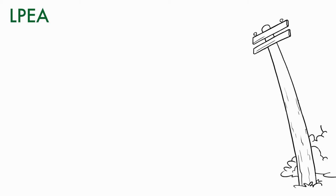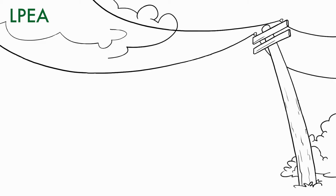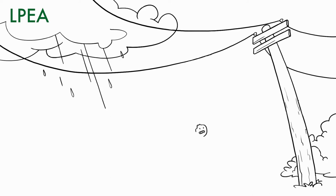Coating on power lines is for weather protection. It doesn't mean the line is insulated. Do not let the coating give you a false sense of security.